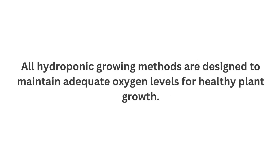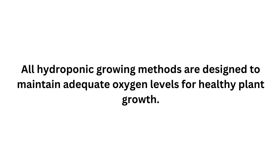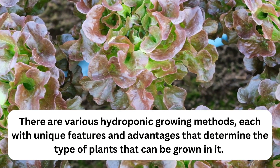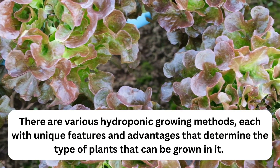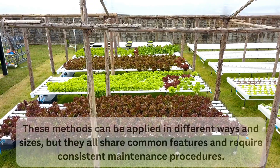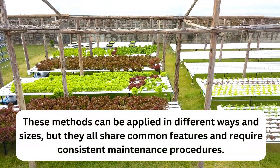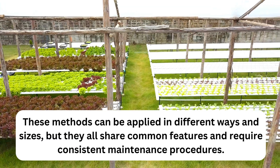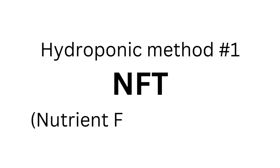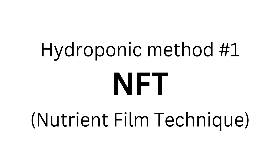Hydroponic methods — all hydroponic growing methods are designed to maintain adequate oxygen levels for healthy plant growth. There are various hydroponic growing methods, each with its unique features and advantages that determine the type of plants that can be grown in them. These methods can be applied in different ways and sizes, but they all share common features and require consistent maintenance procedures. Hydroponic method number one: NFT — Nutrient Film Technique.